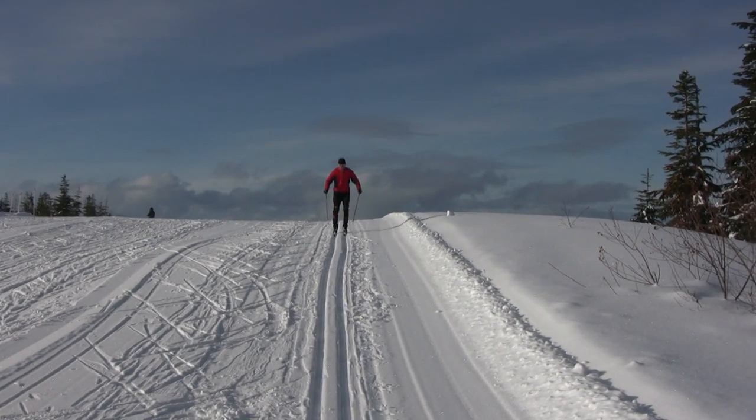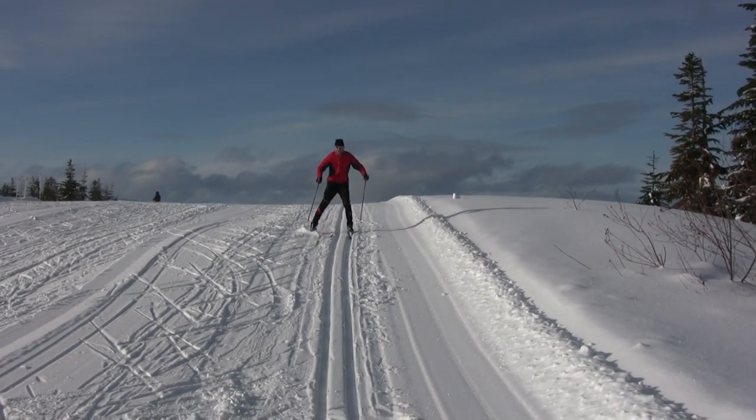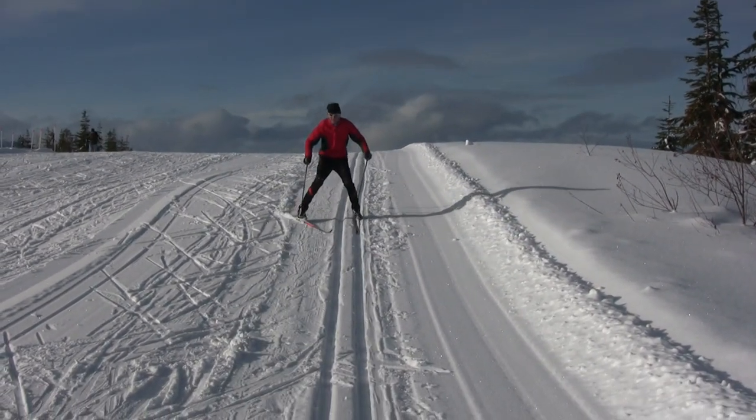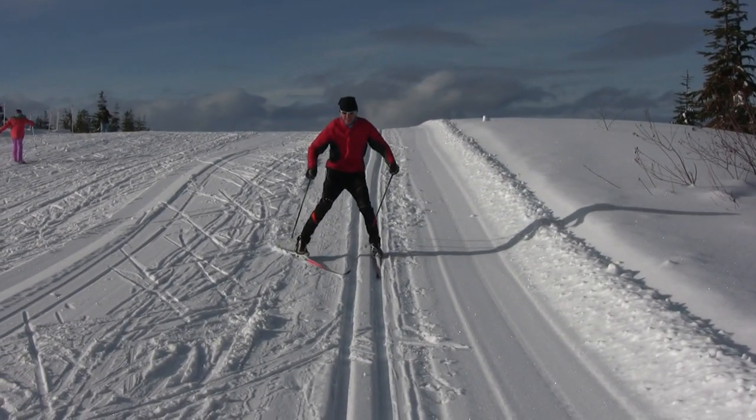When cross-country skiing, there are many times when we need to slow down, particularly as we go downhill and around corners. If you are in the tracks, you can use a half plow to reduce your speed.